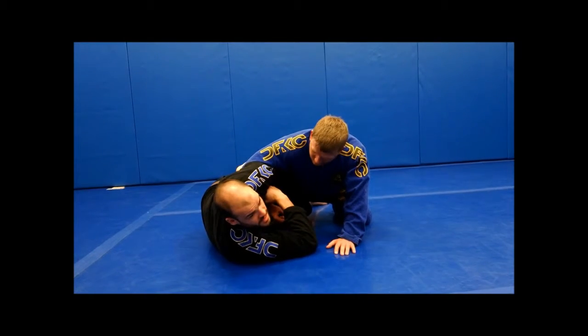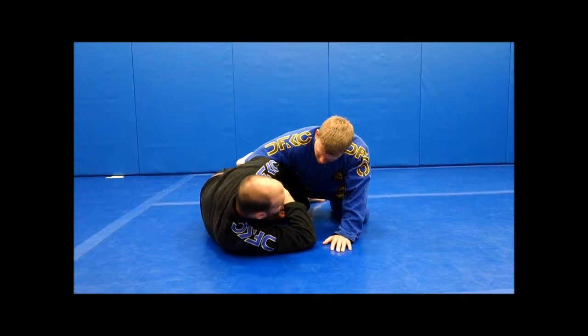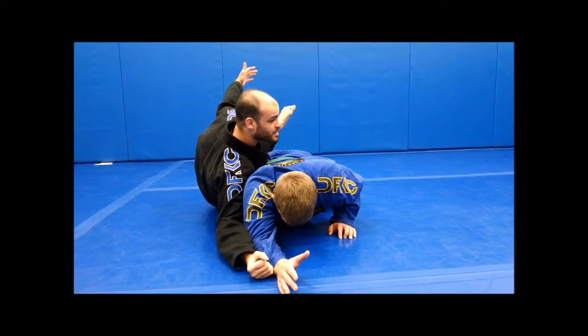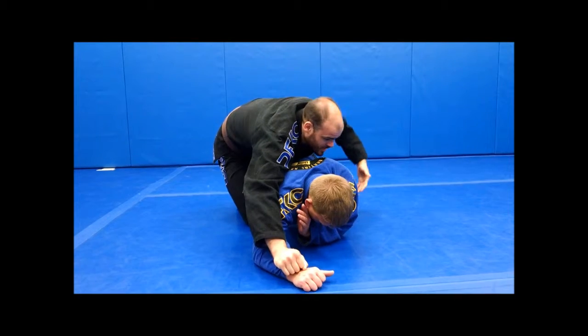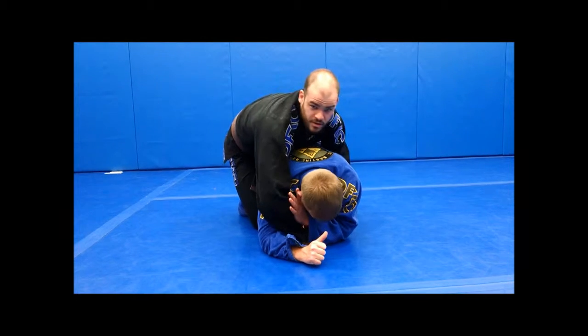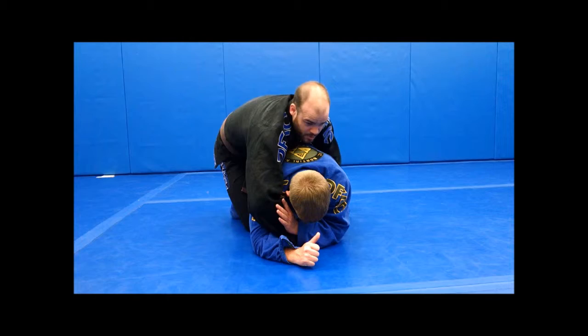Now if you guys are wrestlers — I grew up wrestling, I wasn't very good at it, much better at jiu-jitsu — what I'm going to do is limp arm and release. That gives me my shot here to come up, turn the knee out. Most guys right here are going to start working back. I want to create my seat belt grip — if he stays flat, boom, throw the other hook in and I'm good to go.